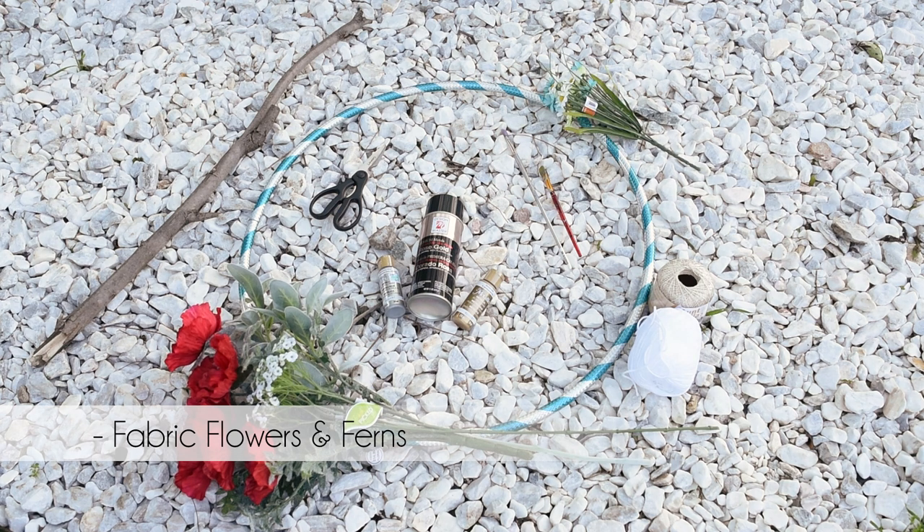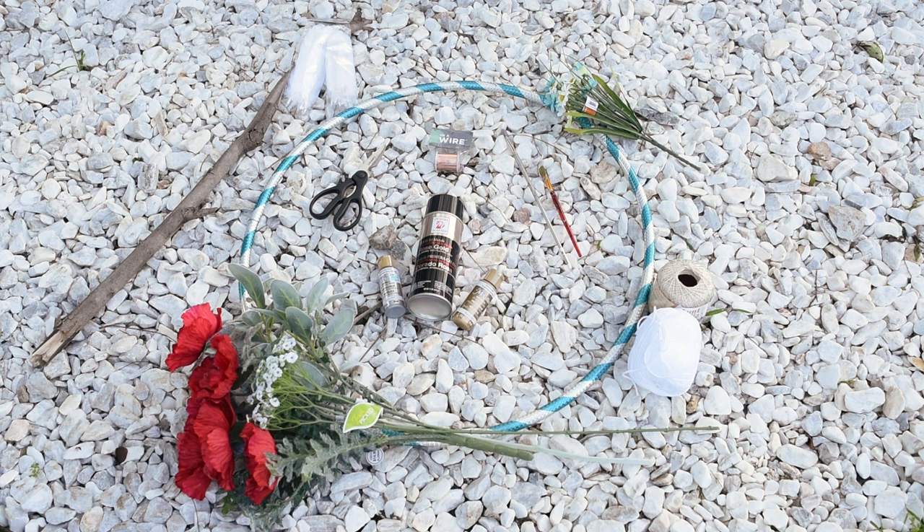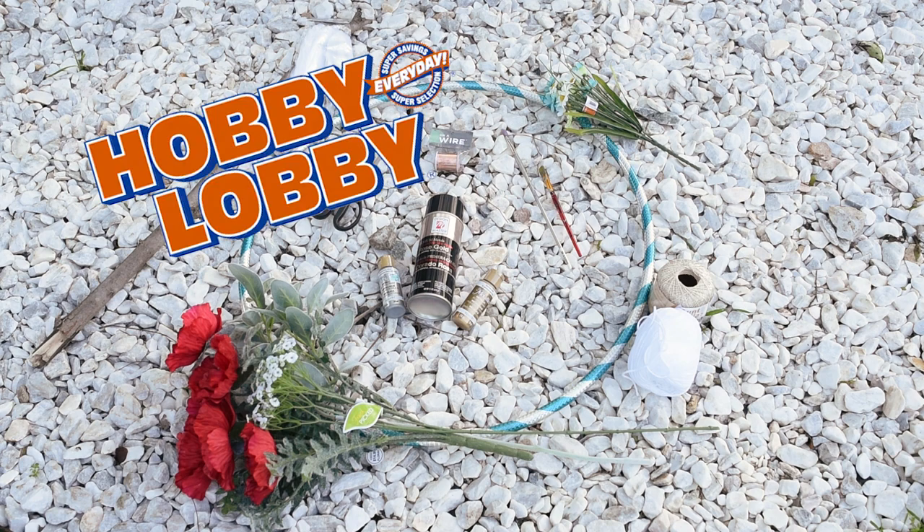You'll also need scissors and wire cutters, some fabric flowers and ferns, a package of medium white feathers, wire that's similar to the color your hoop will be once it's painted, and a hot glue gun and sticks. You can pick all of this up at your local craft store like Hobby Lobby or Michaels.